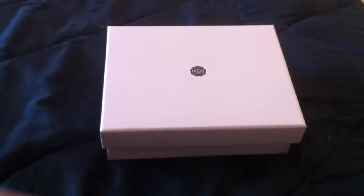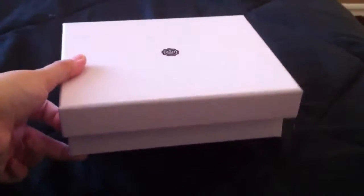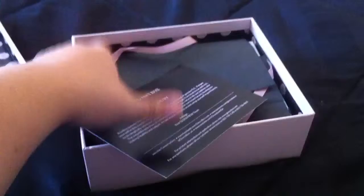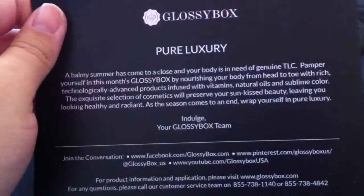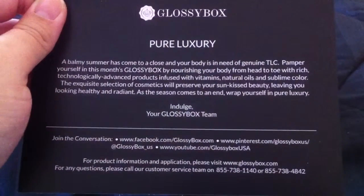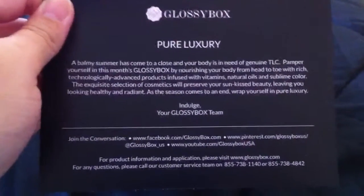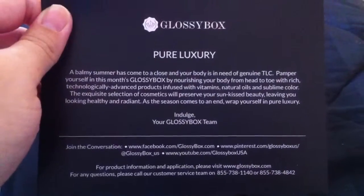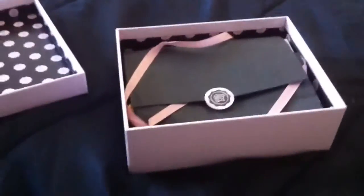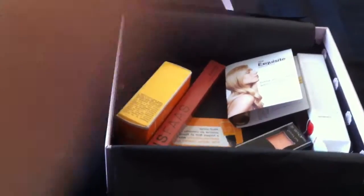Hey guys, so today I am going to share with you my August Glossybox. Here's the box, here's what it looks like, and here's the card that came with it — 'Pure Luxury.' I don't want to read all that. I opened it already and threw away those black things it comes with.